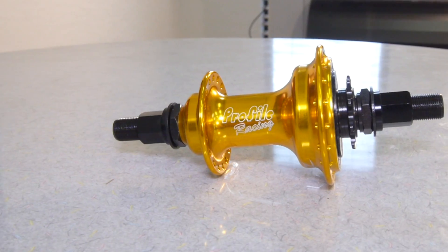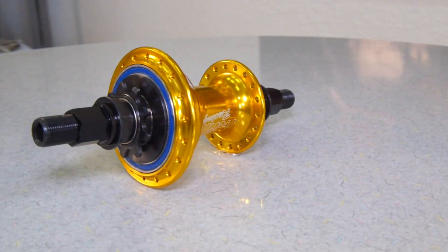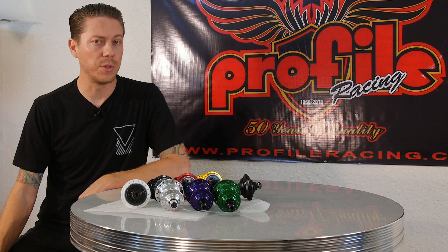This hub is only available in nine teeth, but in 3/32nds or 1/8th width for the teeth themselves. You can run right hand or left hand drive and only in 36 holes.